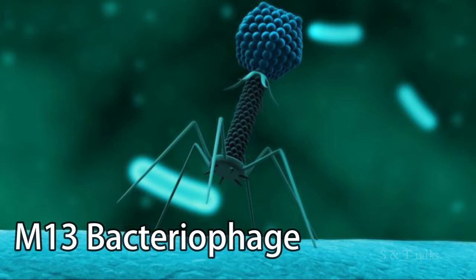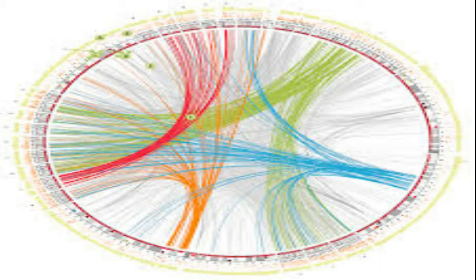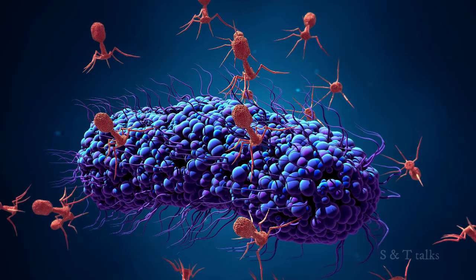They are working with the M13 bacteriophage — a kind of virus that infects bacteria. The reason they chose it is that its genome is circular, which makes it easy to manipulate. That is why they selected the M13 bacteriophage for this research.